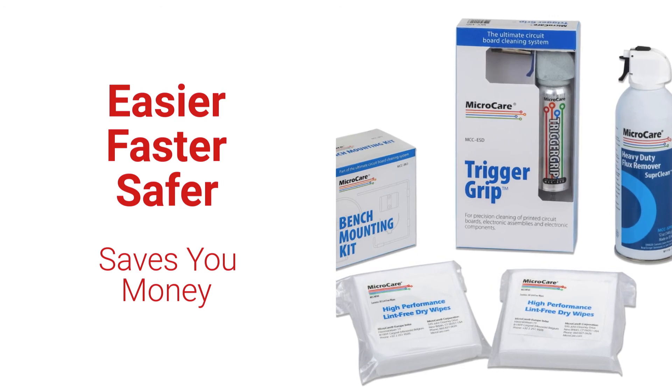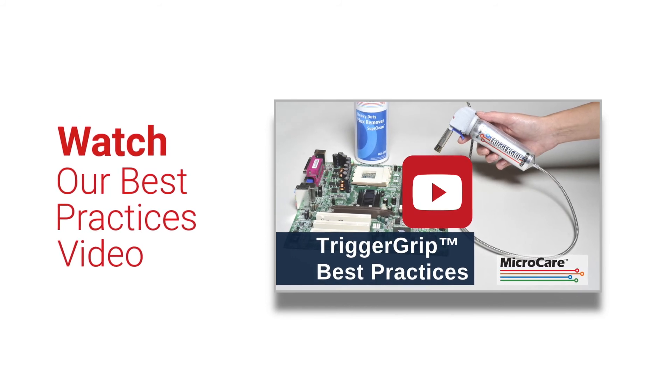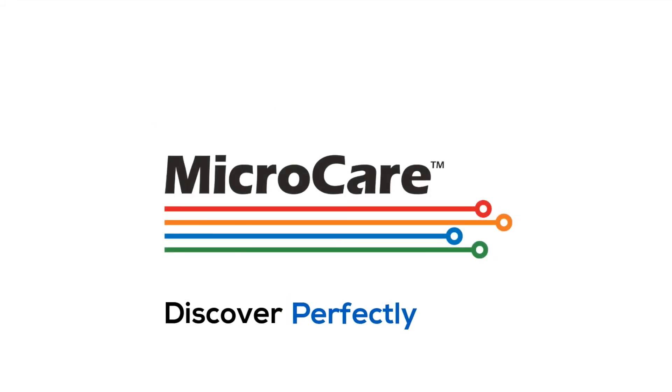Don't miss our Trigger Grip best practices video to optimize your cleaning results and discover perfectly clean.